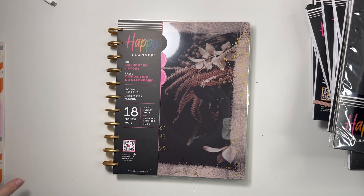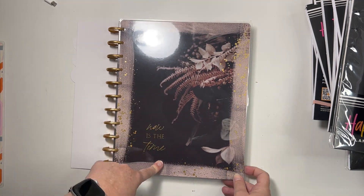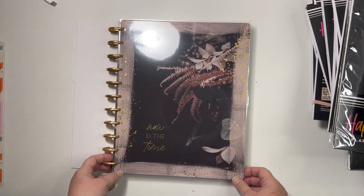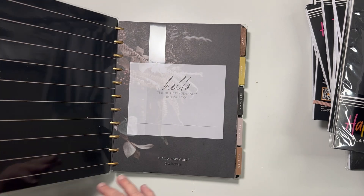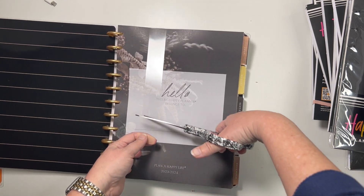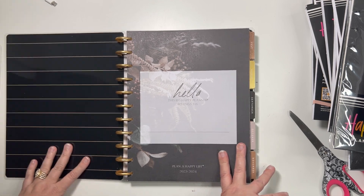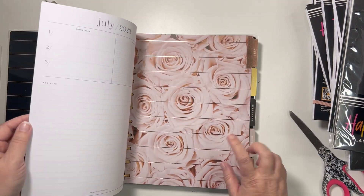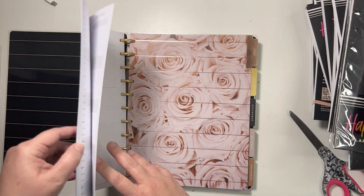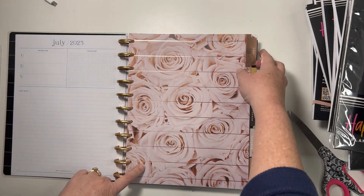I was afraid to wait and see if the teacher release had a big neutral dashboard, so I went ahead and got this one. It says 'now is the time' and I like the cover better in person than I did online. Very likely I'll buy a teacher planner in the fall release and use the dividers and cover from the teacher planner. This July starts with roses — very neutral.